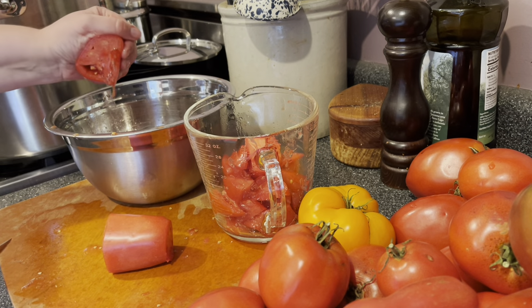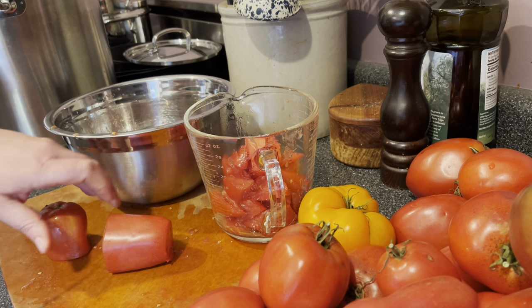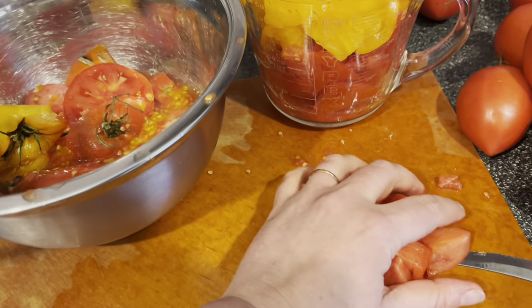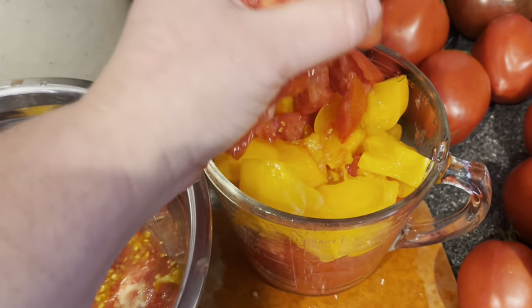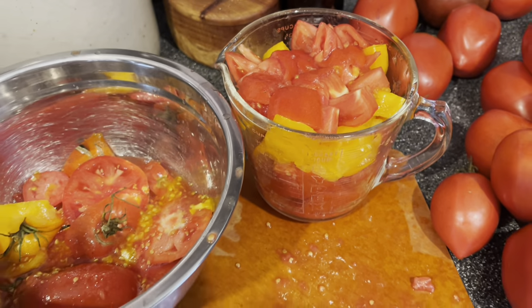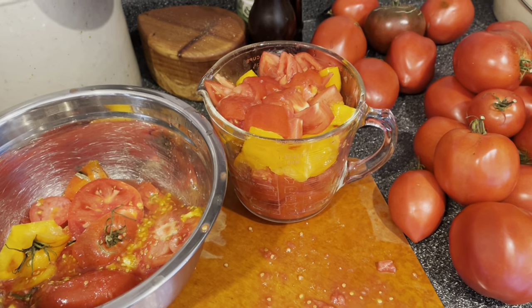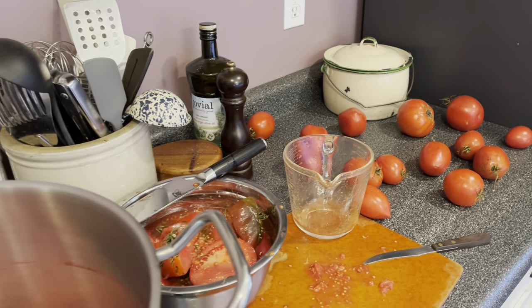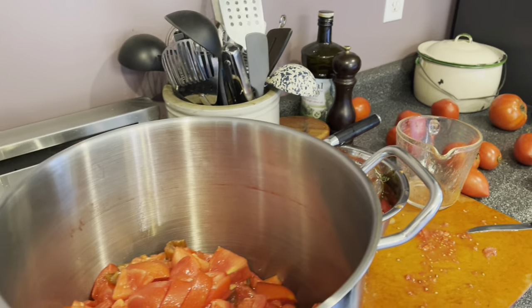The written recipe will be in the video description below. An important note when measuring: since the tomatoes are in large chunks, push them down in the measuring cup a little bit to get the most accurate measurement. Then load all of your tomatoes into your pot and get cooking.